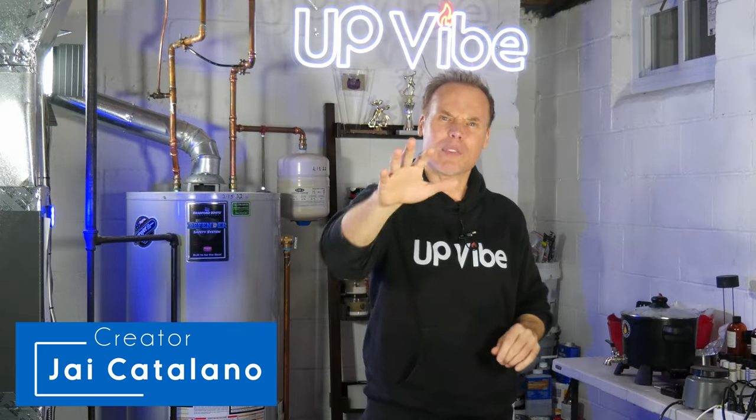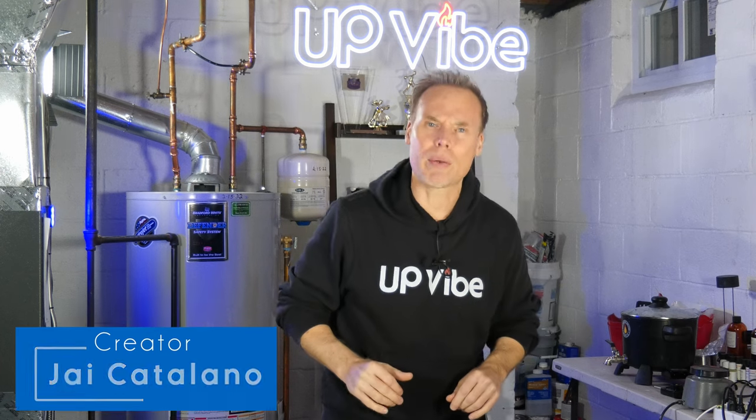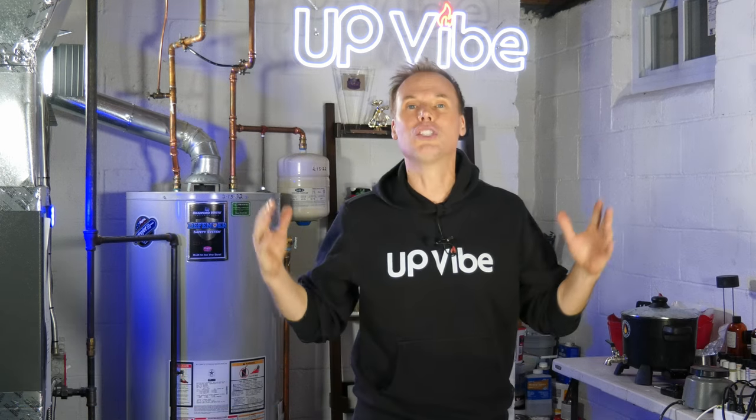Hi, my name is Jake Catalano. Let's figure out how much candle wax fragrance oil combo you should add to your candle jar container. Let's go.